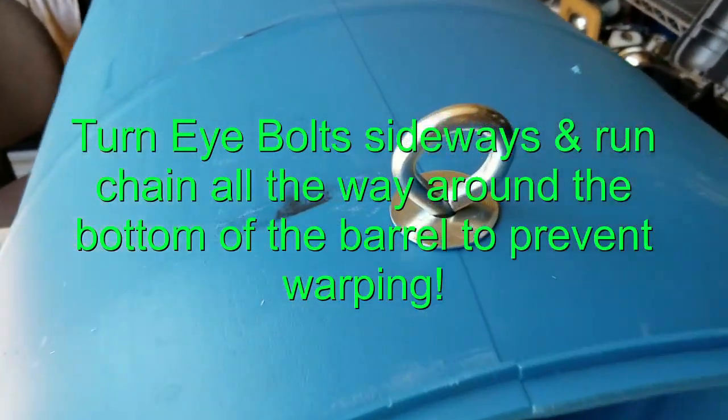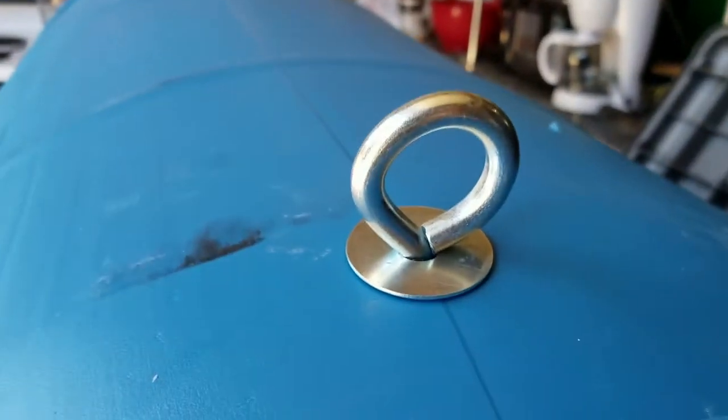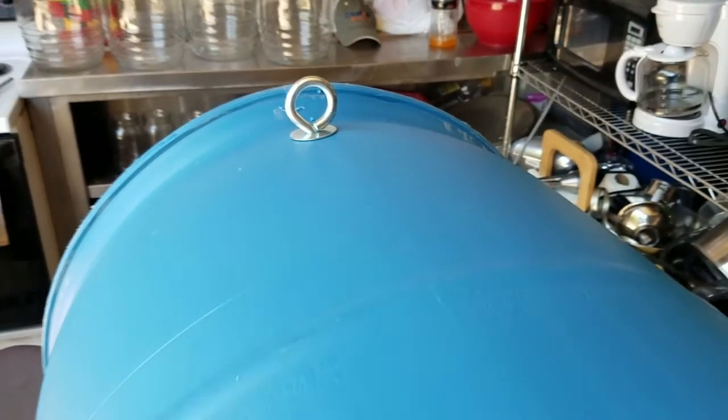We got the eye bolts locked in there with the lock washer and the regular washer on either side. And then we have the front access port that allows the black soldier flies to actually fly in there and lay their eggs.